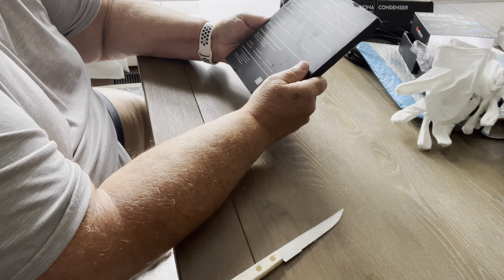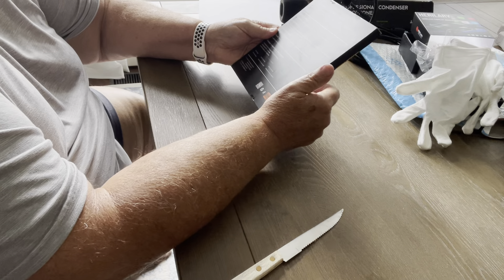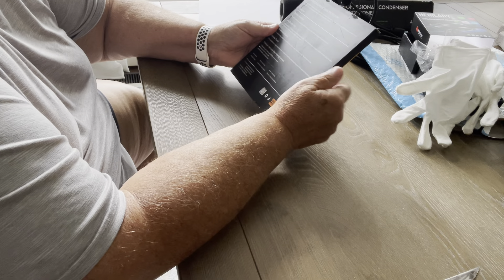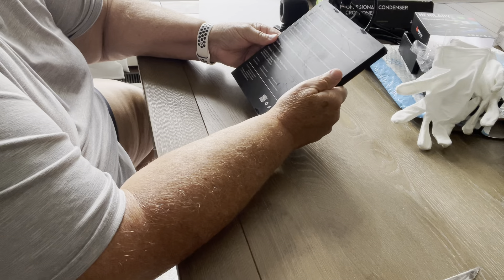I've never used lens protectors before, to be honest with you, but just recently — within the last month — I did use a lens protector, and wouldn't you know, that lens protector cracked at one point when something happened to my phone.